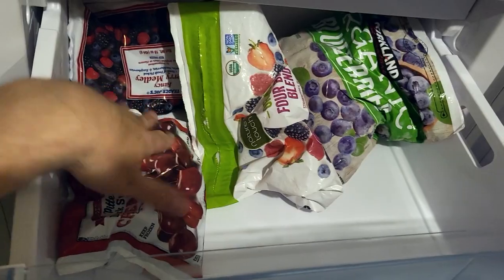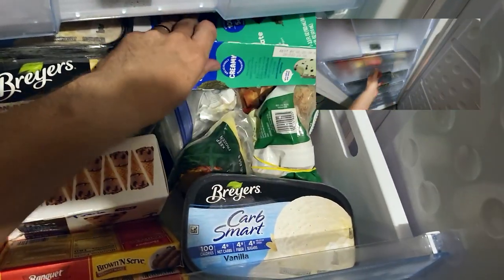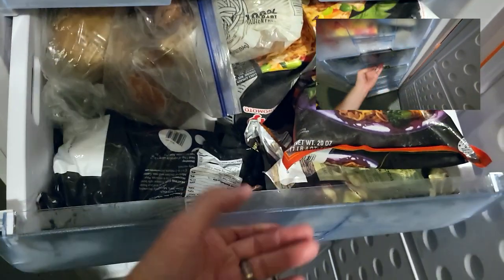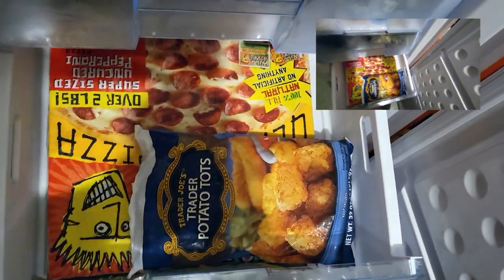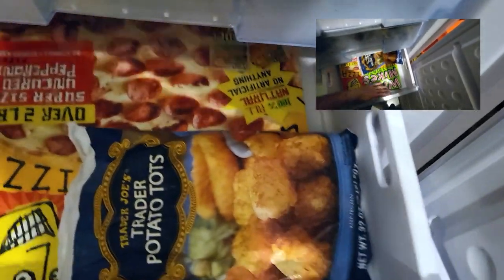The top drawer has just frozen fruit and it's only about 40% full. The next drawer is getting much more full but there's still space — this one's maybe 80% full with snacks and ice cream. Down to drawer three, there's a wide angle view in the corner if you want to see what it looks like. That one was pretty full. The next drawer only has a large pizza and some potatoes and doesn't look it, but this drawer is mostly empty because that pizza is so skinny.